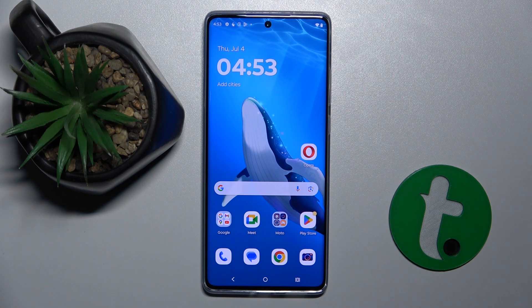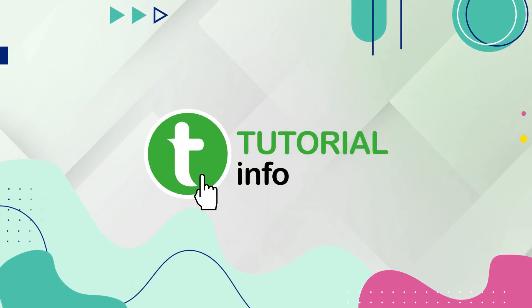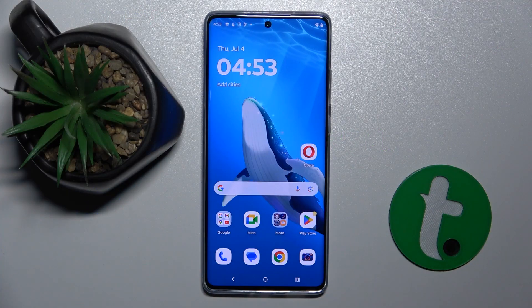Welcome guys to the Tutorial Info channel. In front of me is the Motorola S15 EO, and in this video I'm going to show you how to link or unlink Google Assistant to the power button on this device.